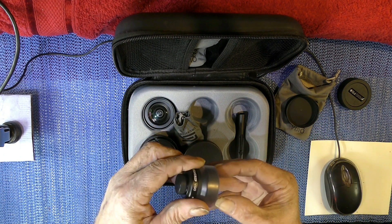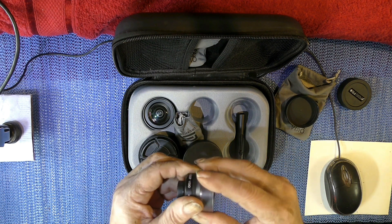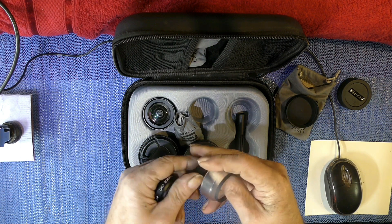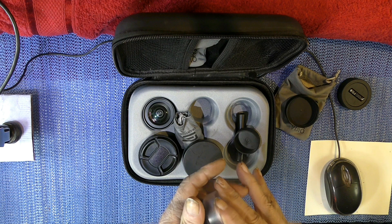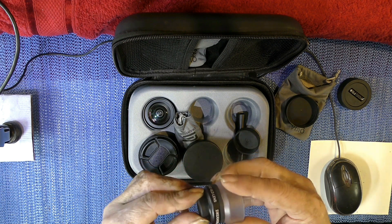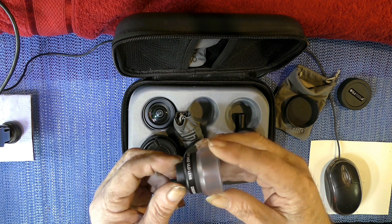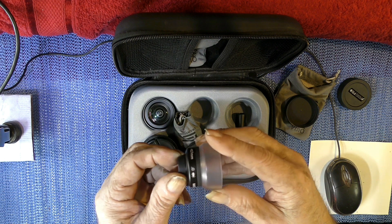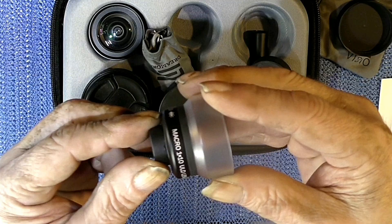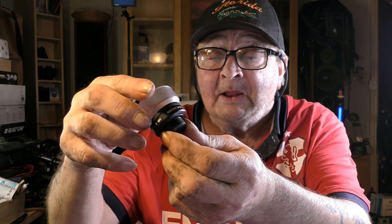Also included in the box when I bought it a long time ago off eBay second hand — I bought it with a cage, a DreamGrip cage, which I don't hardly use. This is the 1x10 ULD lens, DreamGrip Vesco. This is a micro lens.